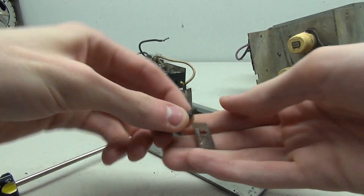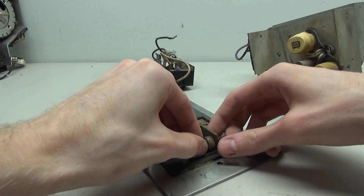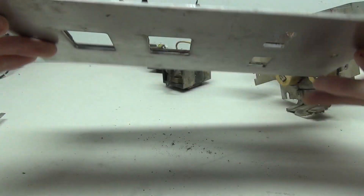This reveals the hardware that holds it in. I'm also going to take off the other side as well since we'll be using it to put everything back together. Now the last button can be unclipped, and here's the panel without anything on it.